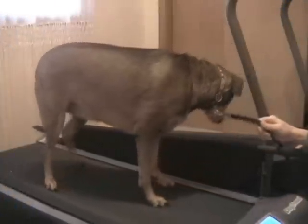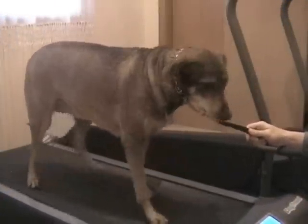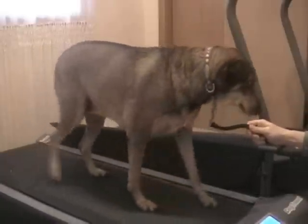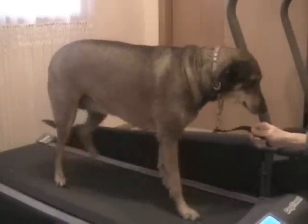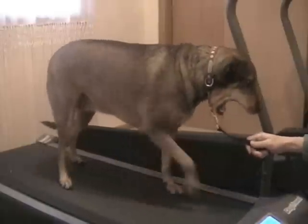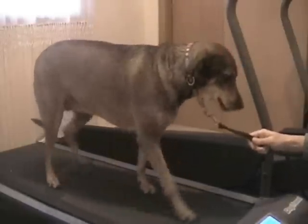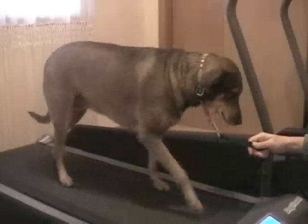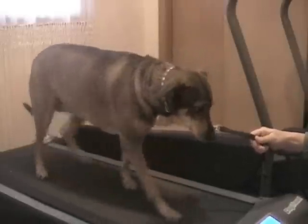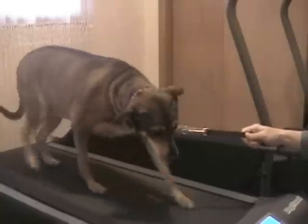This is only her third time on the treadmill. The first couple of times we simply try to condition her to the treadmill as opposed to really giving her a good workout. Although today she's getting to the point where she can certainly stay on it for a little while. As a new dog to the treadmill, she tends to walk very cautiously.